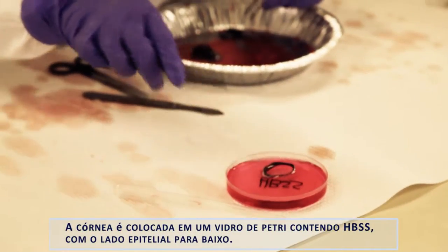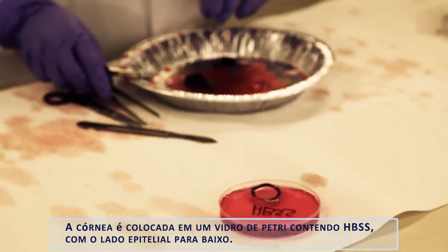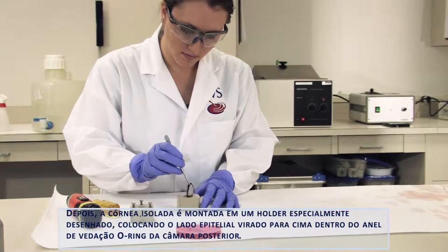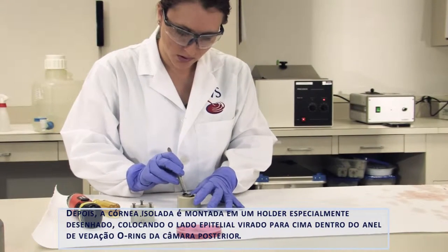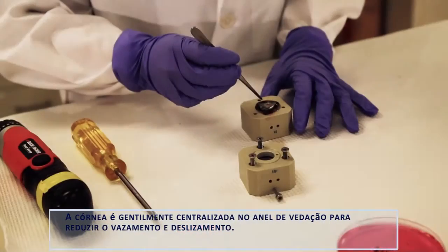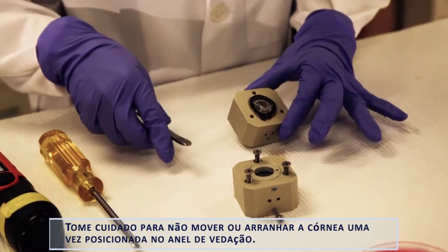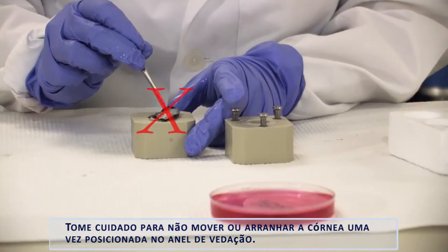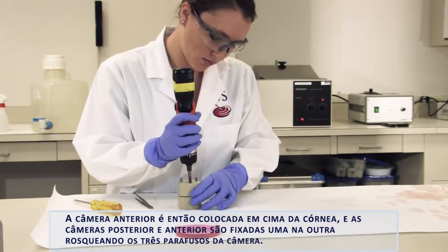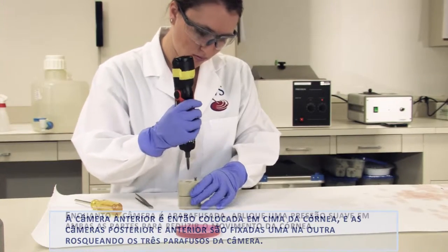The cornea is placed epithelial side down in a petri dish containing HBSS. Next, the isolated cornea is mounted in a specially designed corneal holder by placing the cornea epithelial side up onto the O-ring of the posterior chamber. The cornea is gently centered on the O-ring to reduce slippage and leaking. Take care not to move or stretch the cornea once it has been placed on the O-ring. The anterior chamber is then placed on top of the cornea and both chamber pieces are joined together by tightening the three chamber screws.